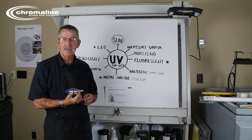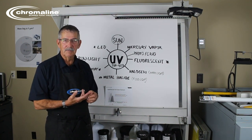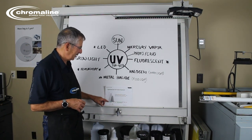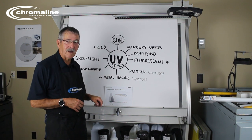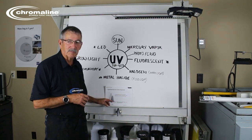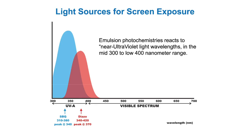All of our emulsions, whether it be dual cure, diazo, or photopolymer, they all require UV energy, and that UV energy is in the wavelength of 350 to 420 nanometers. All these emulsions are in that certain wavelength. As you can see here I got a couple different waves from 300 to 400 and then another wave within a wave from about 325 to 430, but as long as that wave fits into whatever you're trying to expose, it will expose your screen.